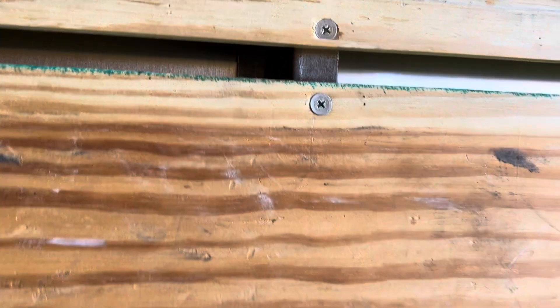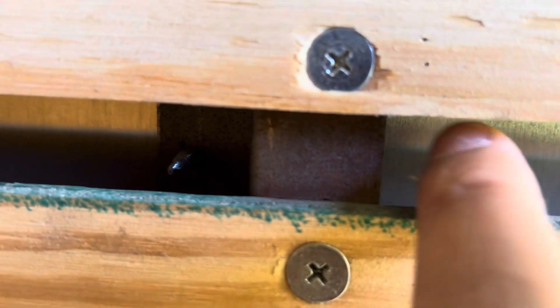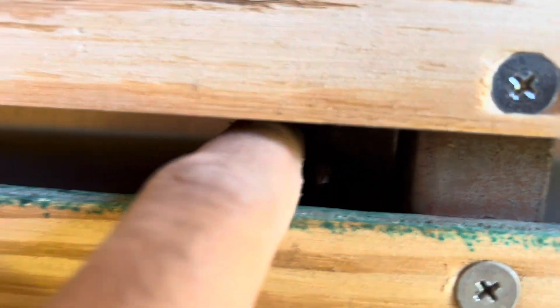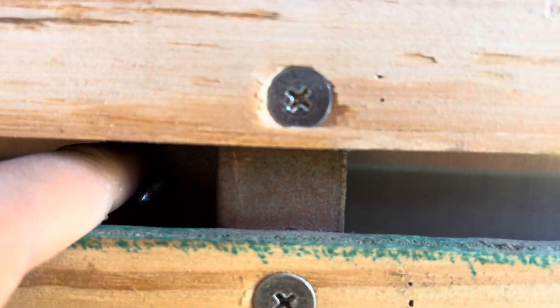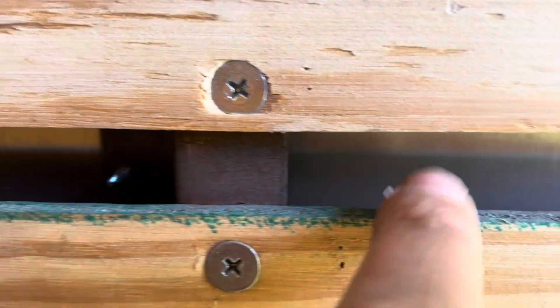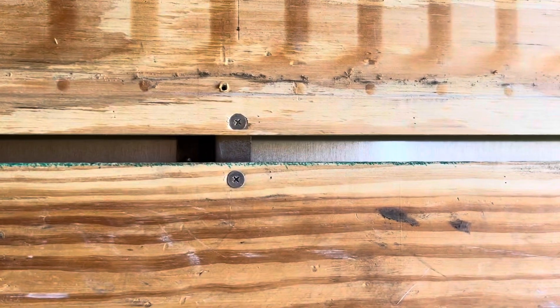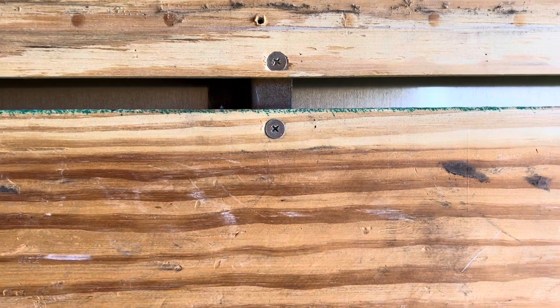The issue I ran into is that these studs are differently built. They are angled studs — they start, then they turn in, and then they turn out like this. Whereas the studs in the reference trailer were angled on both sides, so there was a split-off end on each side. My trailer doesn't have that, so I've had to come up with a different way of getting these measurements.